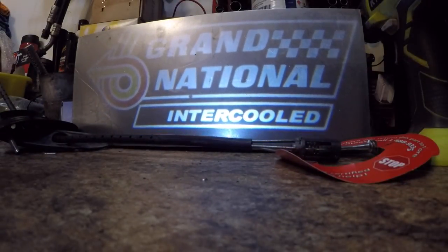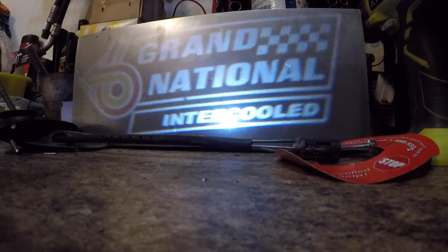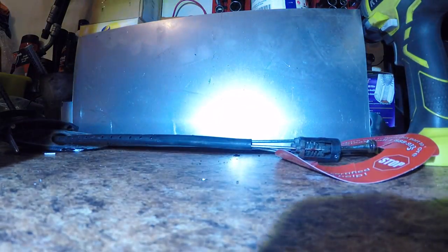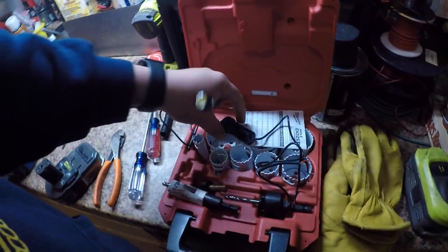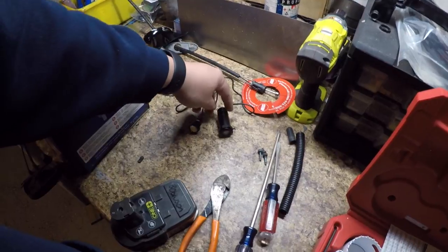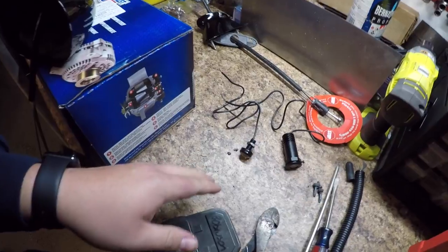Let me show you what these look like first. Here you can see what the projection looks like — the further away you move it, the bigger it gets. The perfect height happens to be the rearview mirror, but that's not your only option. You could also use one of these spotlight LEDs, which is really big and super bright. The projector I got off eBay and the little spotlight LED I got from Amazon.